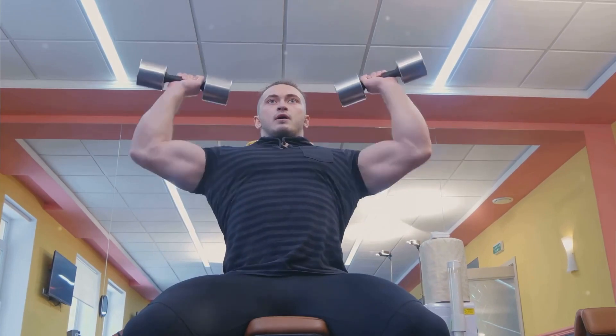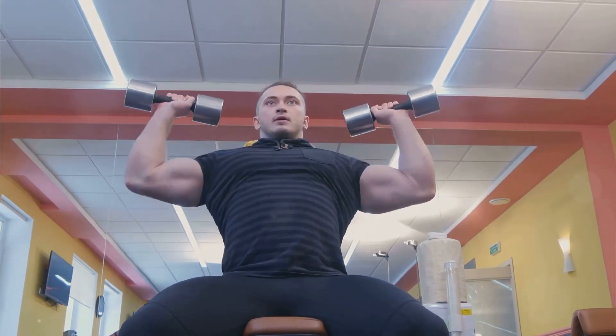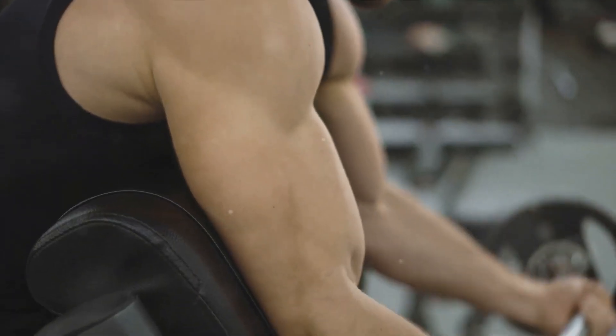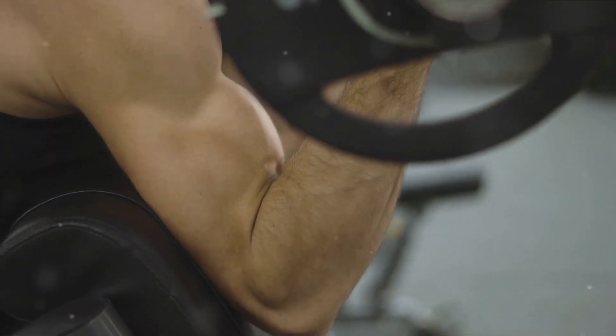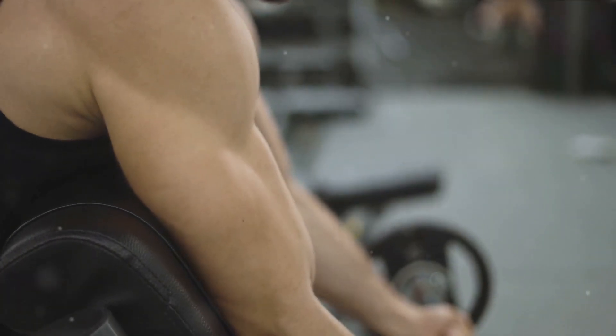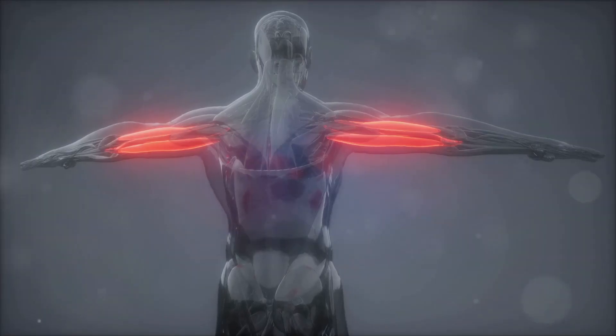Now, let's talk about the brachialis. This muscle is not as visible as the biceps brachii, but it's equally important. Located underneath the biceps brachii, the brachialis is primarily responsible for elbow flexion, which means it's working hard every time you curl or lift something.